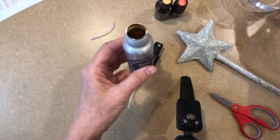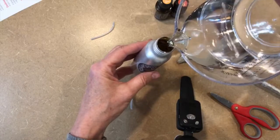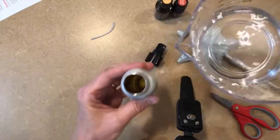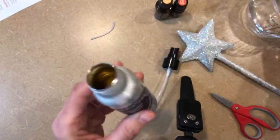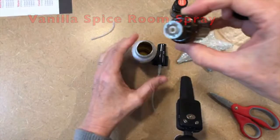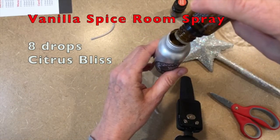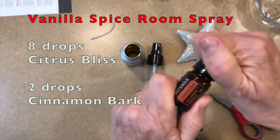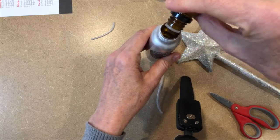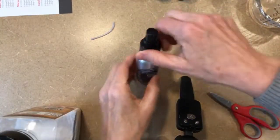I'm going to put about a quarter cup of water in — this is a two-ounce bottle. Then you add eight drops of citrus bliss, which is my second favorite oil of all time, then two drops of cinnamon bark because it's pretty strong and can overpower the blend.